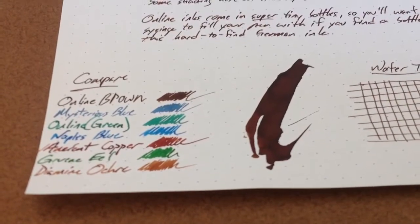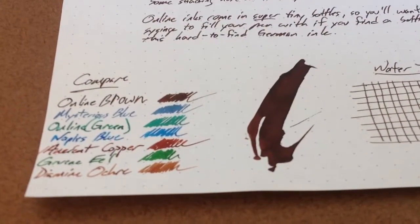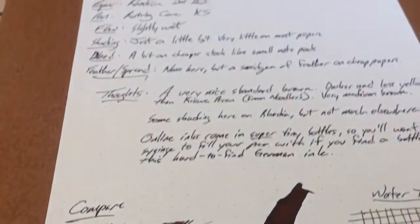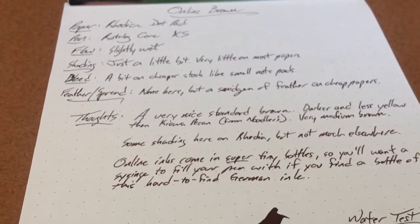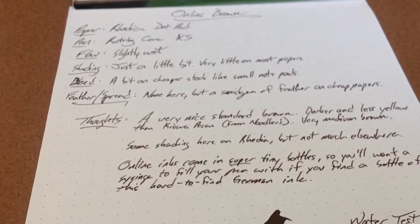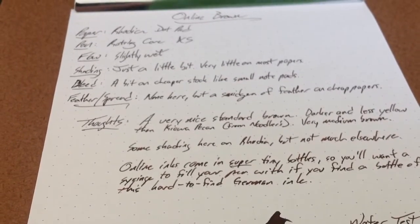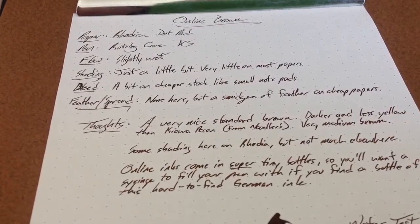I guess one tends more toward red than yellow, if you're going to get down to the basic color in there. It is quite a nice brown ink. It's a little bit wet in terms of flow, so that's going to be good if you've got a sort of fine tip pen. This was from my Rotring Core, which is marked XS, but if any of you have used the Rotring Cores before, you know that XS really kind of means a medium fine.